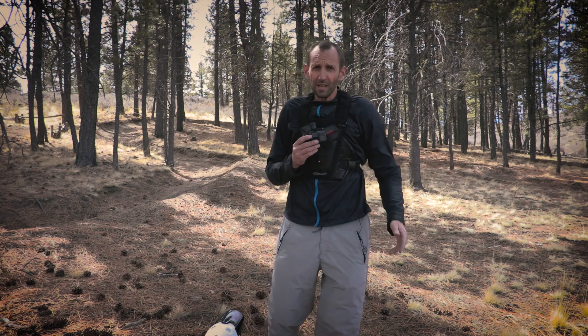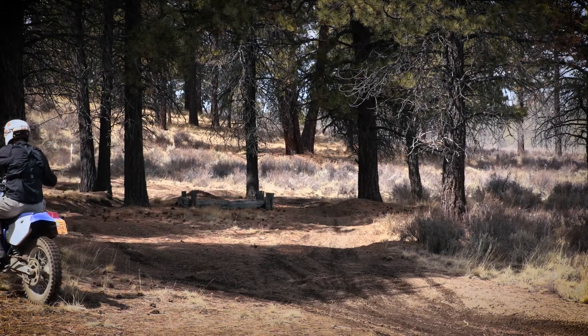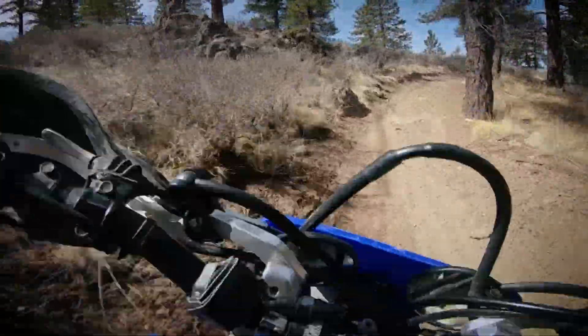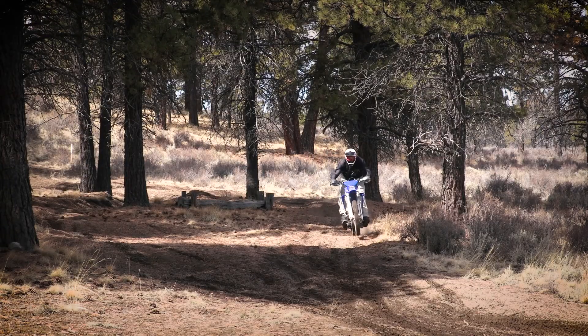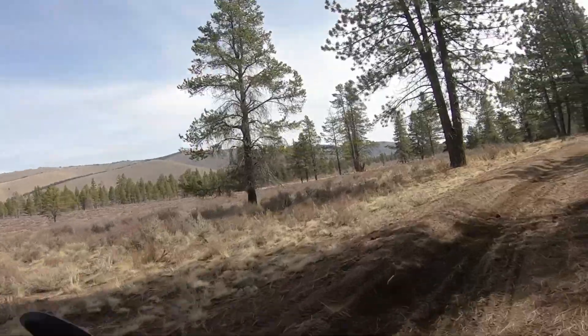And to prove it, there's no better testing ground than whoops on a motocross bike. So let's go take a couple laps. Generally, there we go.